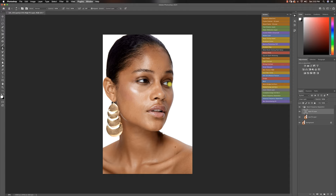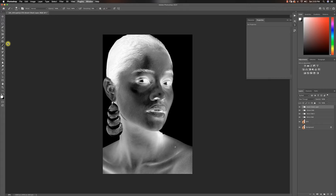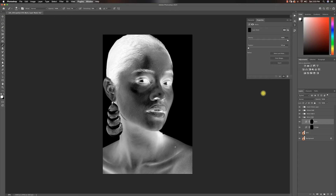For micro dodge and burn, I'm going to merge my basic frequency operation layers together and then jump to micro dodge and burn. I'll run my complete dodge and burn actions with my invert checked layer, and adjust it until I can see all the blemishes very well. Then I'll pick a soft brush, set my flow to 1%, set brush hardness to zero, and get to work. I'm going to start with this part of the image and fix these places up.